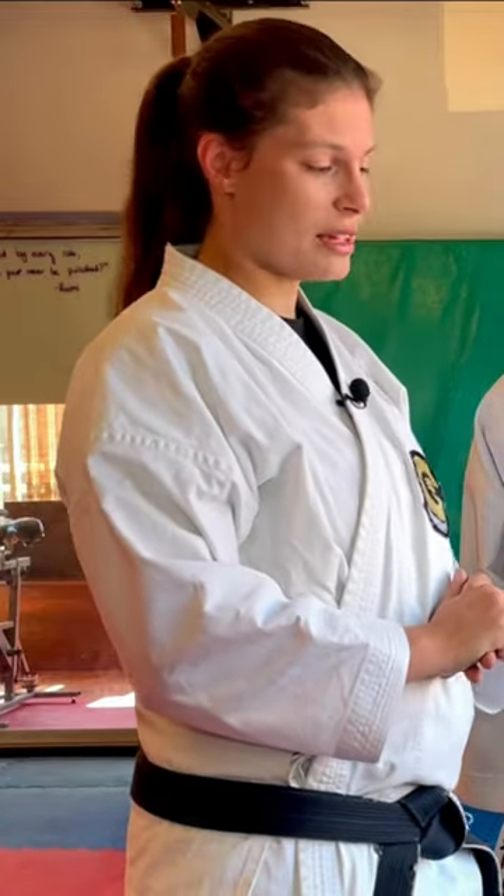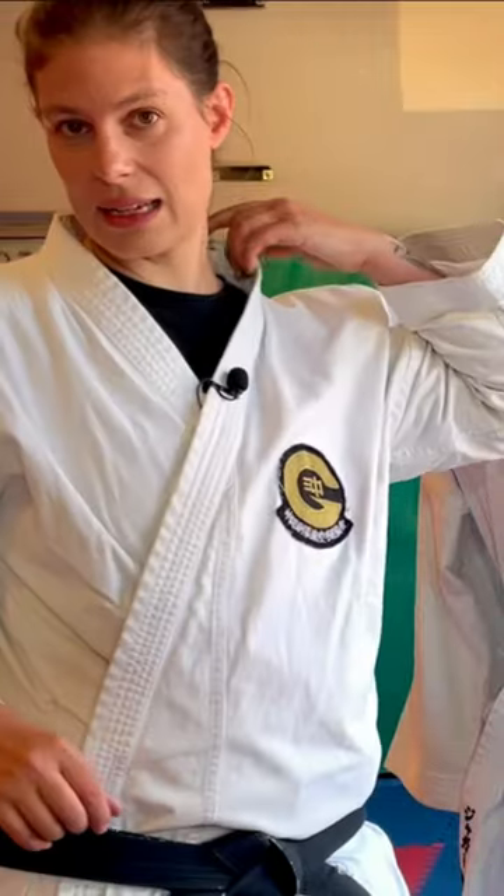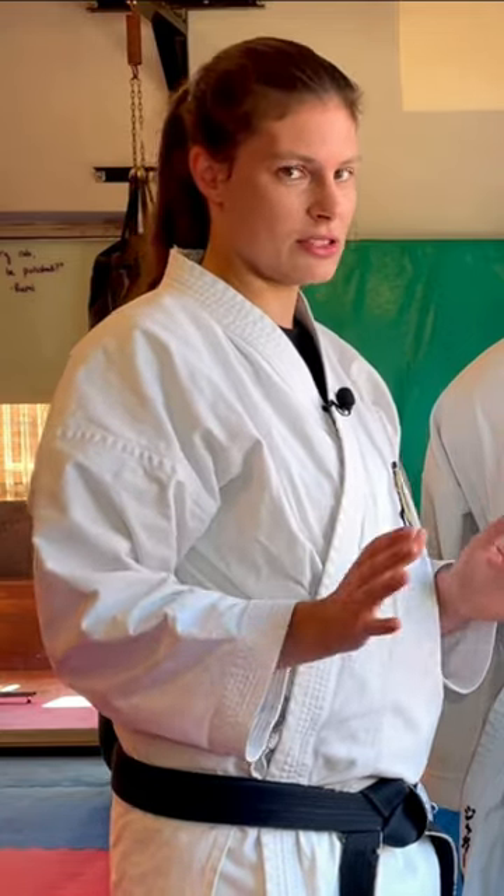Number five: please label your stuff. Simply labeling here behind the maker's mark, or in my case on the collar, is important — especially at a seminar when people have taken off their jackets to dry. Please make sure your stuff is labeled; it'll save everyone a lot of time and money.